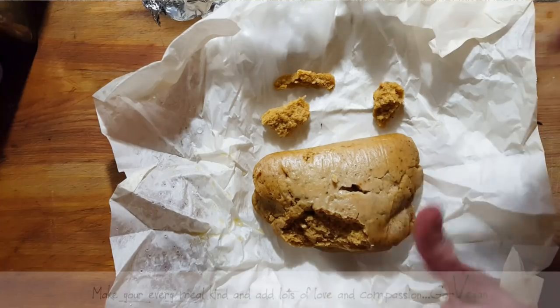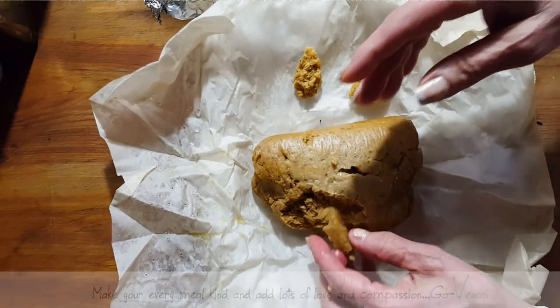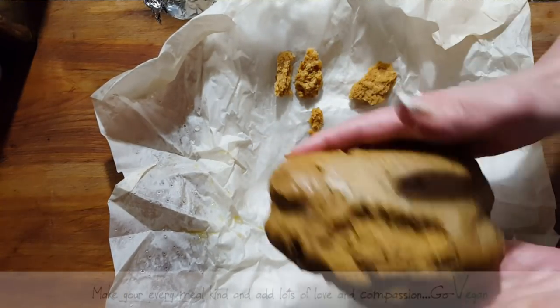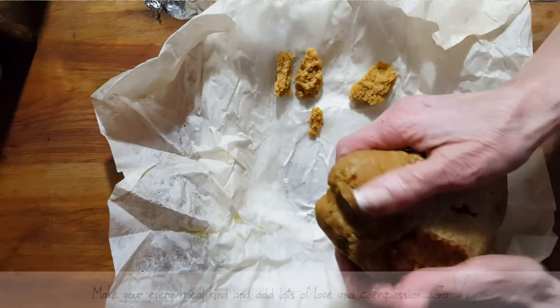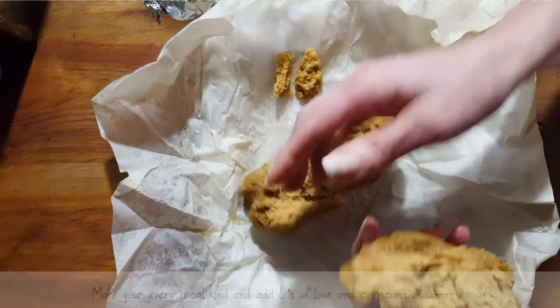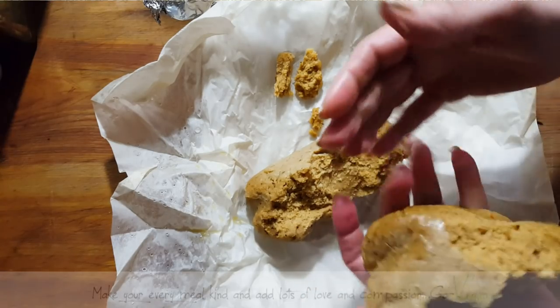I'm going to be back at the drawing board for sure. Here we go — this is what it looks like. It does crumble. I'm going to try and open this; it's a little hot. I'm going to see the inside. It does crumble. You cannot shred this meat, that's for sure.